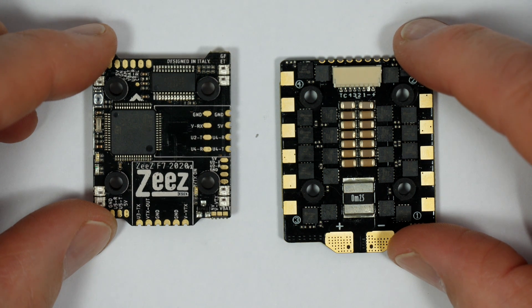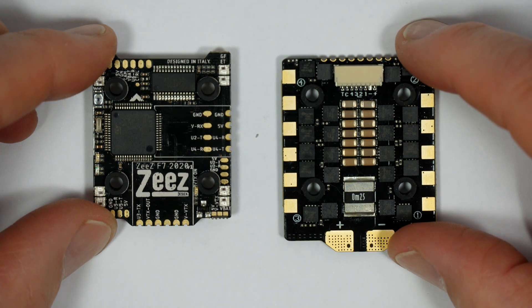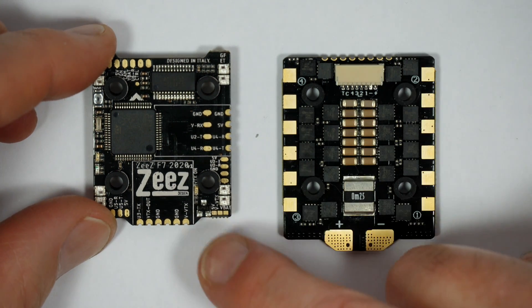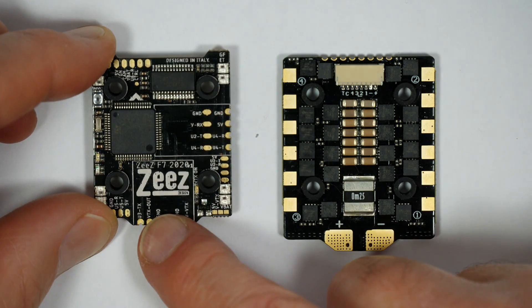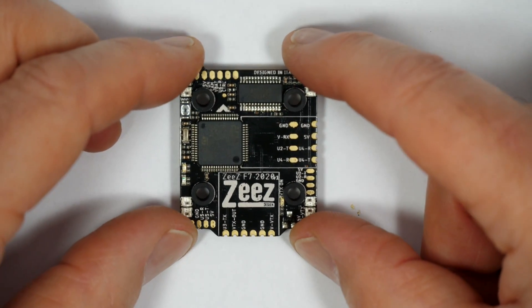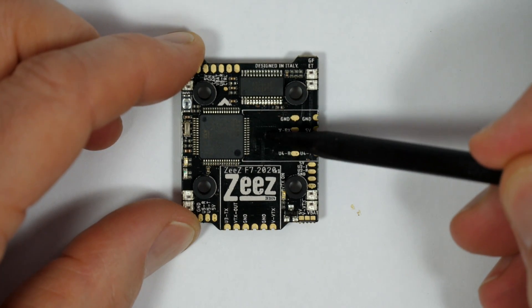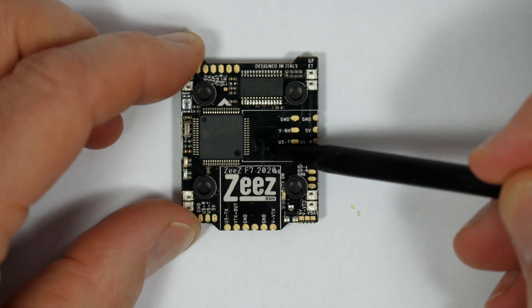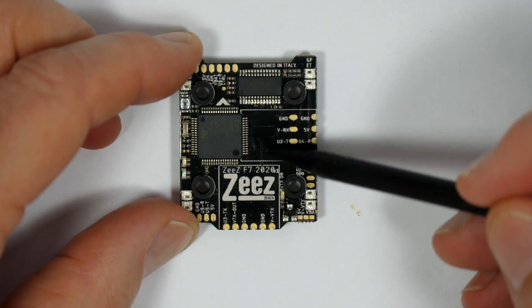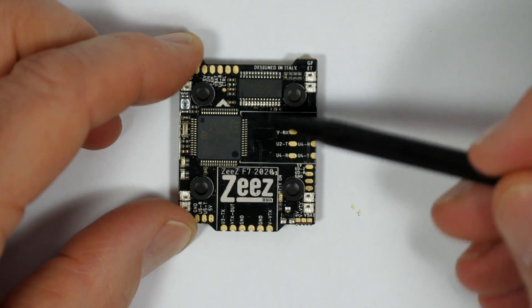Their 30x30 F7 stack has been available for a while now, but they've now brought out a smaller 20x20 version that's got all the features of its larger brother, but somehow still manages to have some space on the board to directly mount your receiver and VTX. Zees have done something I haven't actually seen before. Usually when there's a 20x20 version of a 30x30 flight controller, there are some features that simply don't make it due to the smaller footprint and lack of space on the PCB. As far as I can tell, this is exactly the same spec and has all the features of its larger brother, which is unusual.